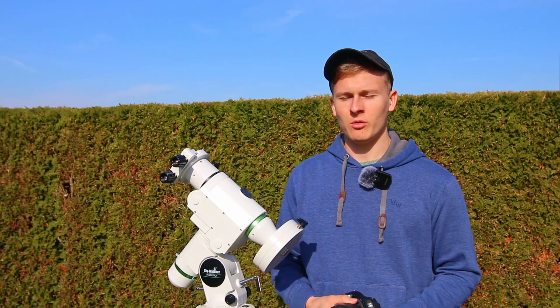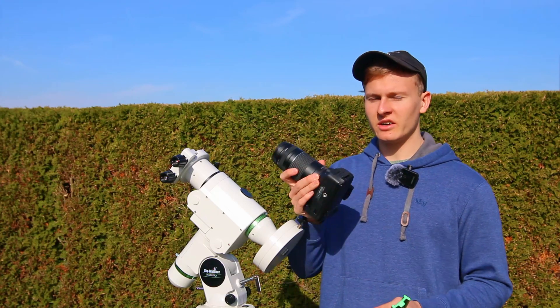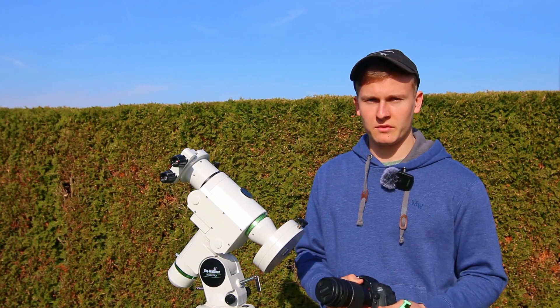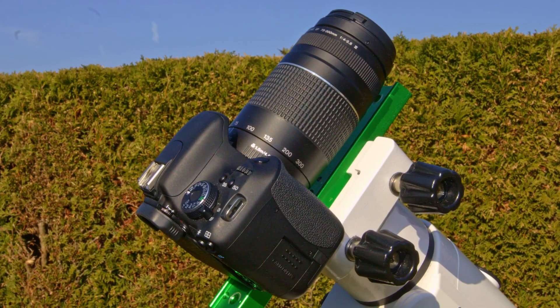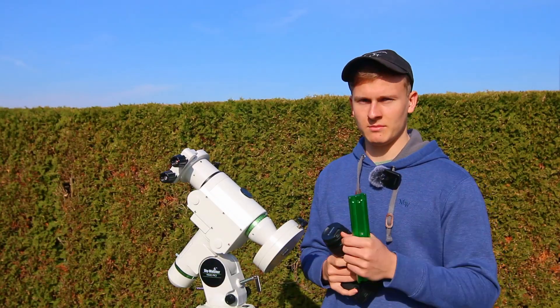Hello and welcome back to a new video on my channel. In this video I would like to talk about how you can easily attach a DSLR camera to your tracking mount. When doing astrophotography, sometimes we plan to capture very wide field images of the night sky, and it can be really helpful to use a lens for astrophotography.